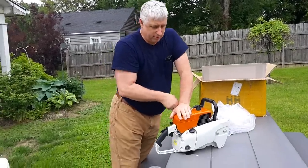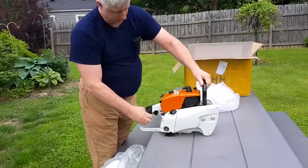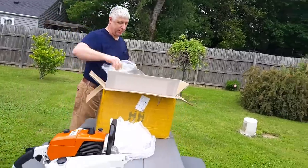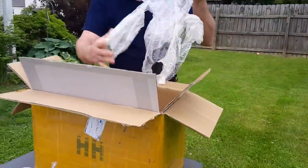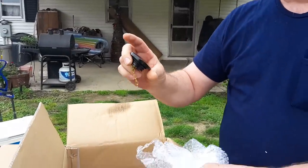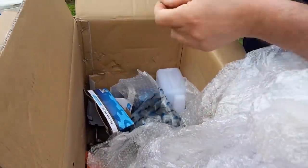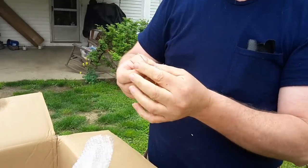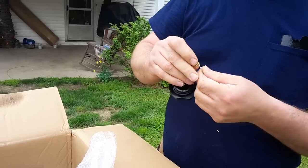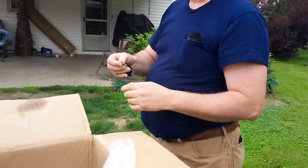It does pull over — quite a bit of compression. Now let's see what else we got in here. There is the cap for the fuel tank. Looks like we've got the little wire piece right here also. For some reason, it looks like they just threw it in there instead of assembling. Won't be no big deal, I'll just put it in right now.